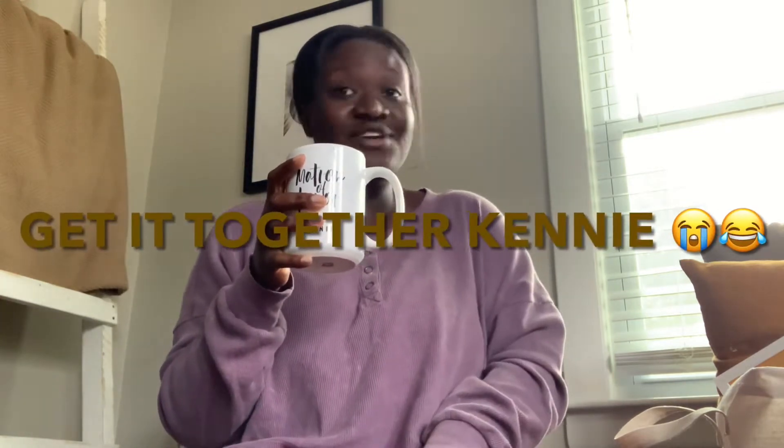Good morning friends, welcome to my first ever YouTube video. I think this channel is going to be all about lifestyle blogs, clean with me videos, and home decor. This first video is going to be fall decor.